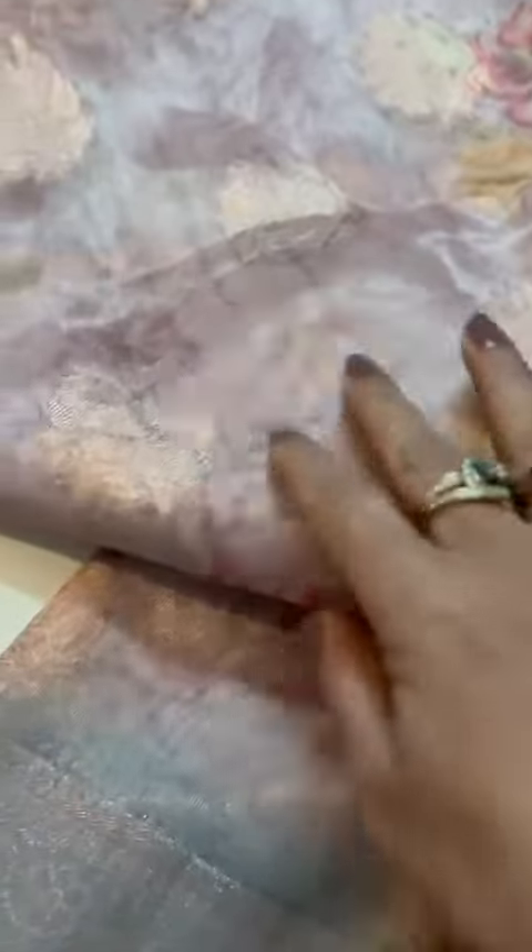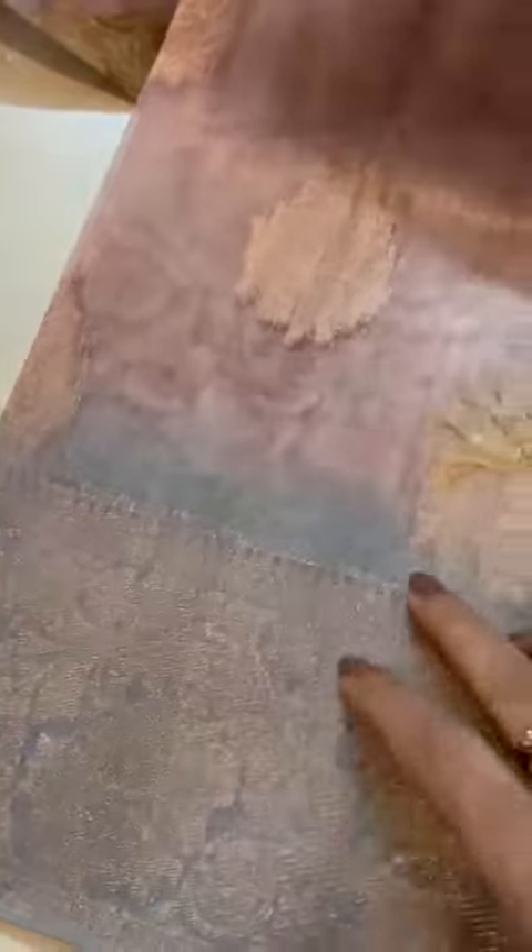This is another Chanderi saree — lovely, lovely color palette. See how it changes the color. Call it onion pink, it has a tone of lavender, like brick red, along with the silver gray border with the antique zari.